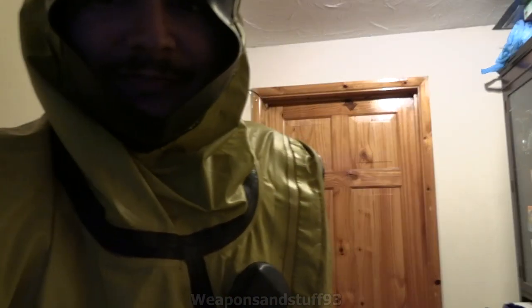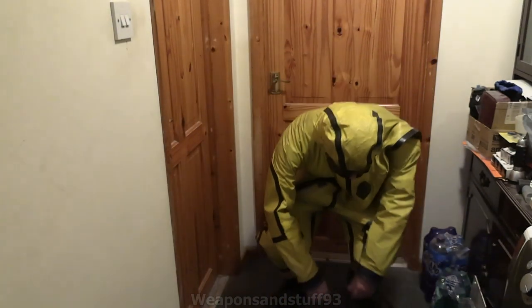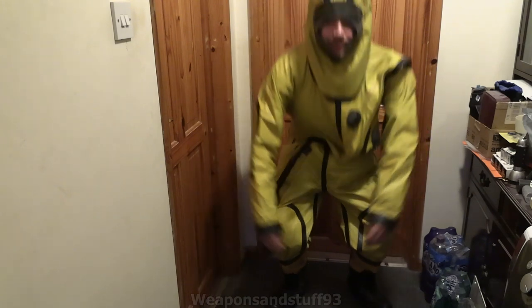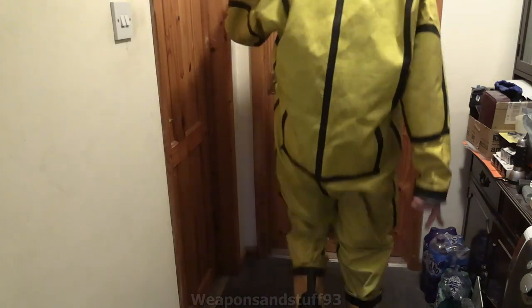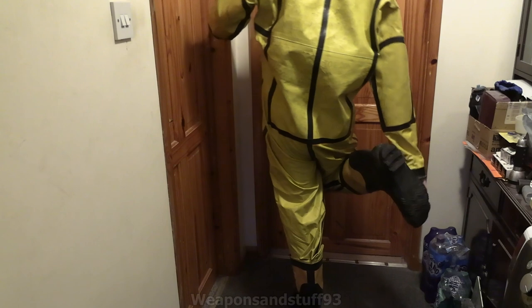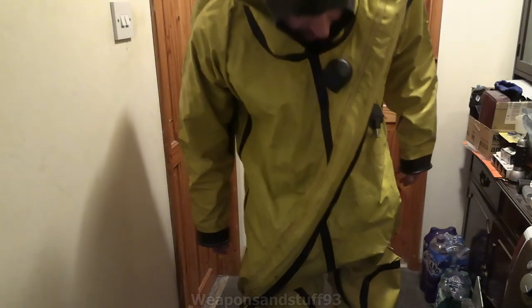Polish yellow NBC suit, whatever it's called — it's in a language I definitely can't read. It's actually not a bad suit in terms of movement ability despite how bulky it looks. The stiffest bit are the boots — I think they're steel toe caps as well. Yeah, the boots on this are actually more like proper rigger boot-style boots.